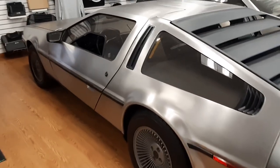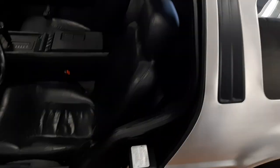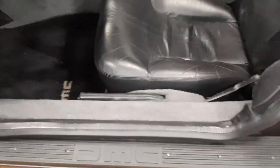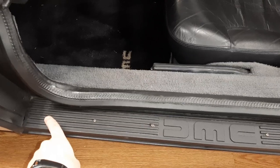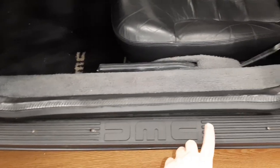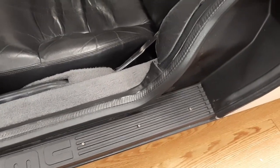First, we're going to show you an early black interior and some of the differences on these early cars. First thing we see here is sill screws. A lot of these early cars, they screwed these sills down — you can see these screws in them. Later on, these are kind of unsightly, and they got rid of these, and we'll try to show you that on a later car.